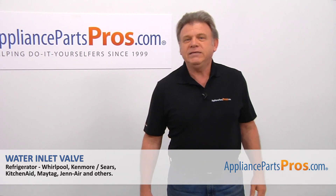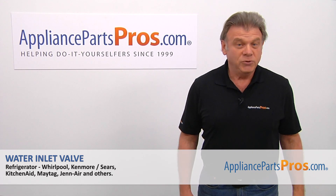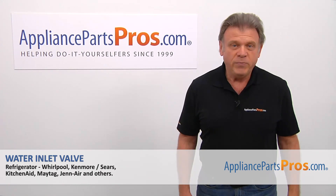Hi, I'm Simon with AppliancePartsPros.com. Today we're going to show you how to repair your appliance.